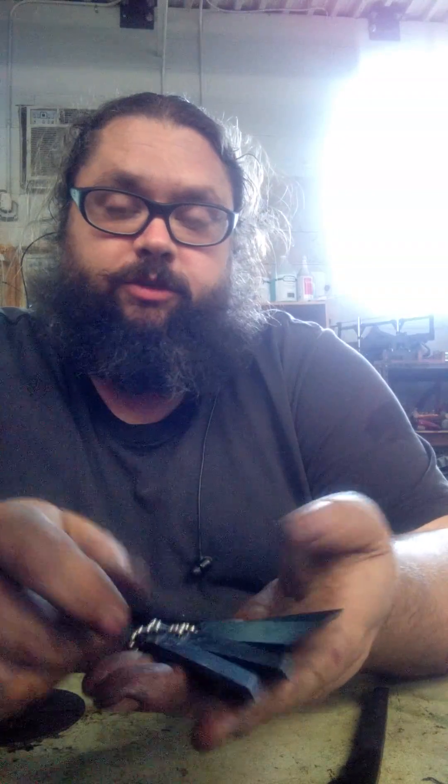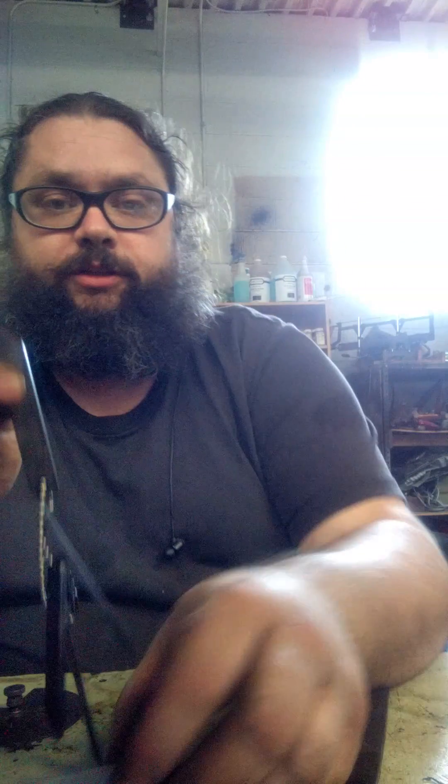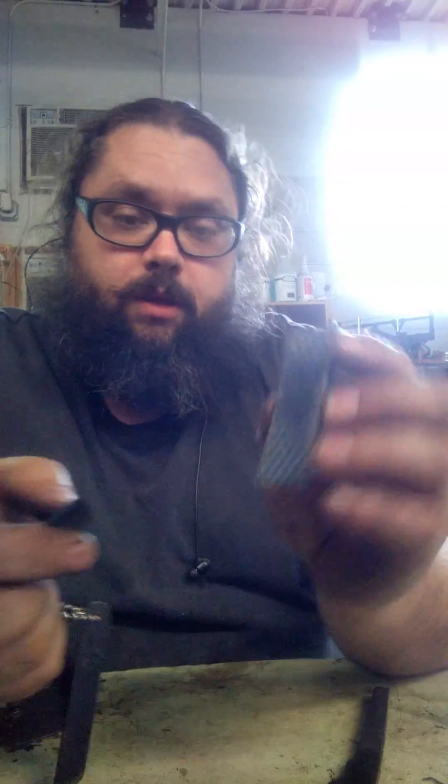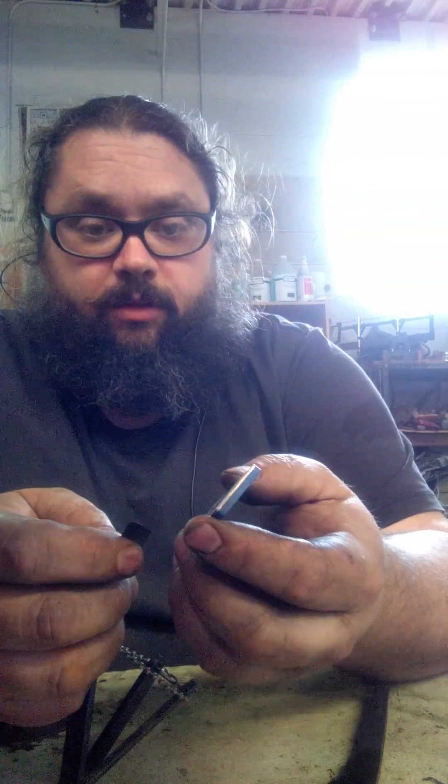These are great because you can resharpen them just about indefinitely. The only thing you need to make sure when sharpening these is to stay pretty consistent with the angle. Use a stone, a diamond hone, or a wet stone — not a grinder.